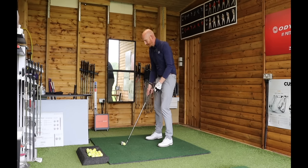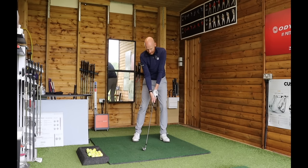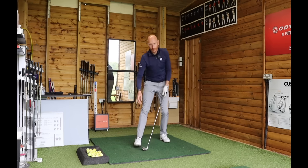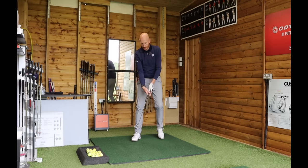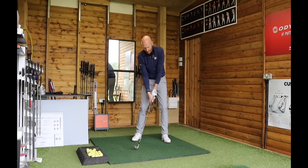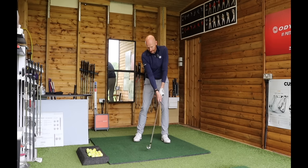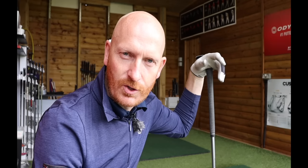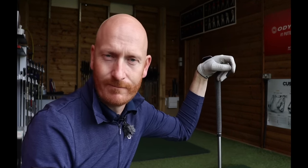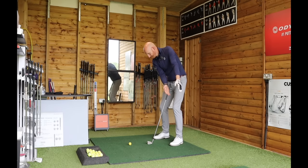Keeping that straight line through impact — when I do that, the shaft goes forward and through. That forward shaft lean dictates the low point, and the body goes with it. To get to that position, I move forward. If I flip, the body stalls; if I roll, the body stalls. To get into the correct position, it's not just the hands moving — the body moves as well, which keeps the wrists and hands quiet. The stalling of the body is a byproduct of the hands working incorrectly.